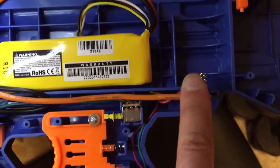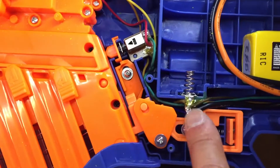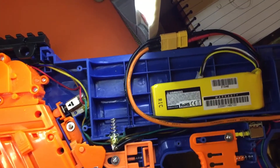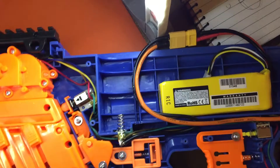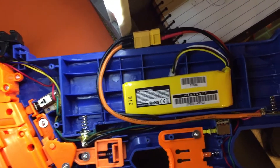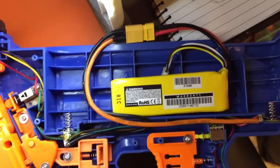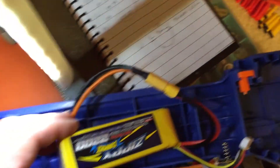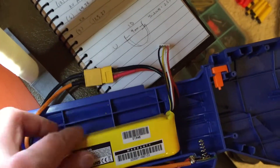You can see we're using the stock switches, stock everything. Even the pigtails themselves — the positive lead is going to the terminal here and the negative lead is going to the terminal there. So this will still work with the stock battery tray. If you want to still use this with AA or D-cell alkalines you can do that, or if you want to use the official Nerf Rival battery pack that'll work too. We've got a 2.2Ah 25C 3S battery here.